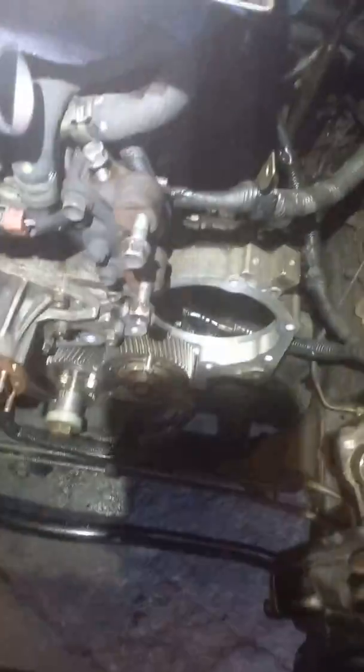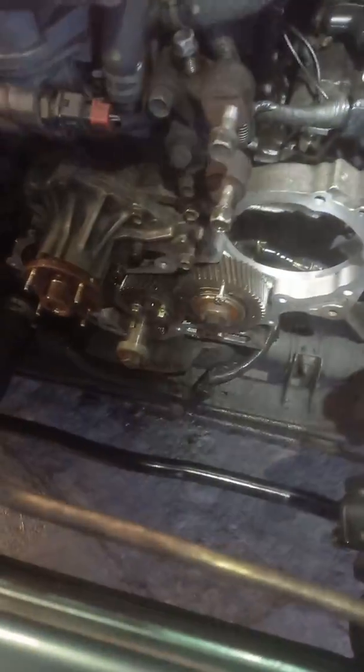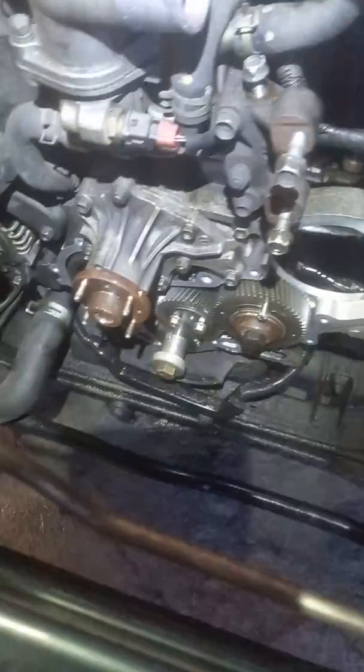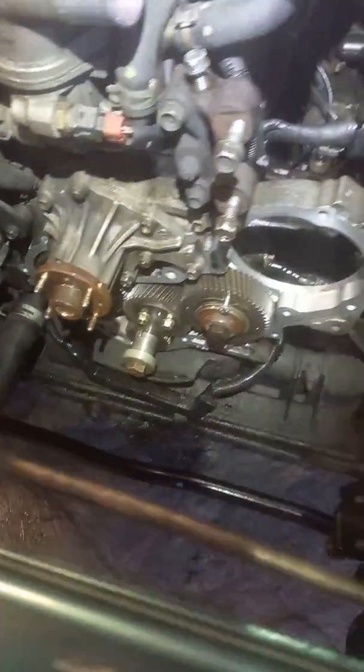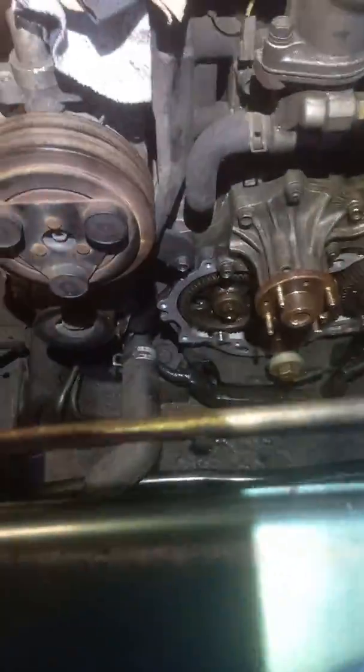A short video on how to time the engine on a 3-litre 2003 model TFS chassis number Isuzu D-Max, 4JH1 engine code. They look more complicated than what they actually are, so I'll share this with you.